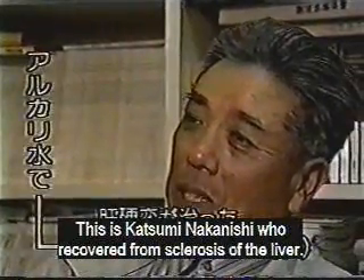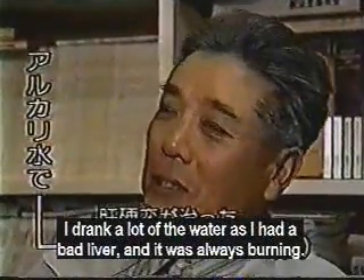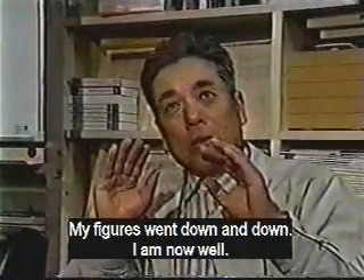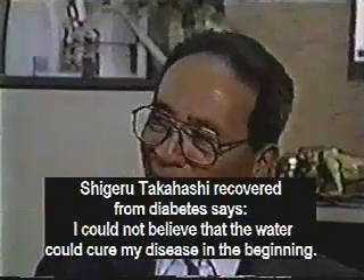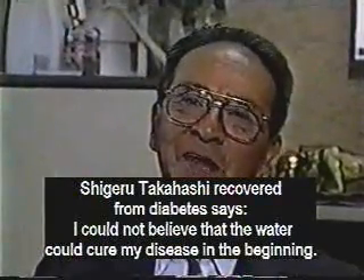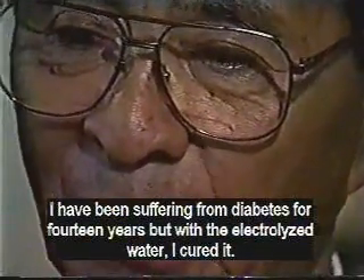This is Katsumi Nakanishi, who recovered from sclerosis of the liver. He said: I drank a lot of water as I had a bad liver and it was always burning. My numbers went down and down. I am well now. Shigeru Takahashi, who recovered from diabetes, said: I could not believe the water could cure my diabetes in the beginning. I have been suffering from diabetes for 14 years, but the alkaline water cured me.